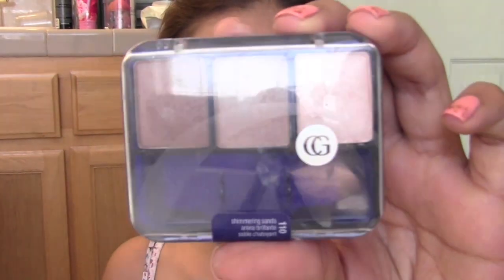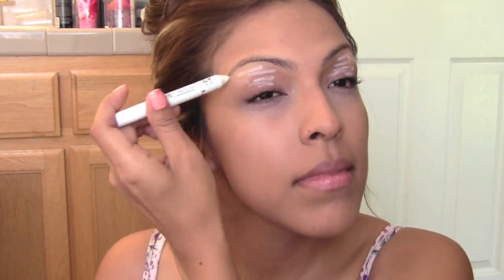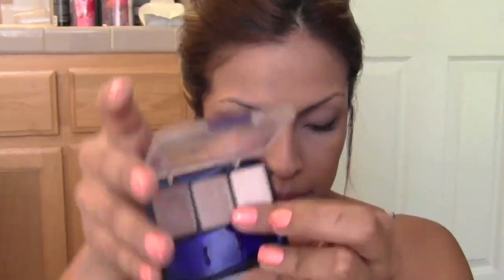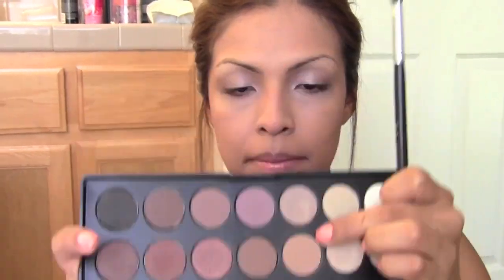Moving on to the neutral eye — I'm going to be using the CoverGirl Shimmering Sands Eyeshadow Trio and also my BH Cosmetics 28 color palette in the neutral eyeshadows. First I'm going to set down a base for my eyeshadows using the NYX Jumbo Eye Pencil in Milk. For the first eyeshadow I'm using the middle shade from the Shimmering Sands Trio and placing that on the lid. For added definition I'm taking a light brown from the BH Cosmetics Neutral Palette and placing that in the crease with a large fluffy brush.